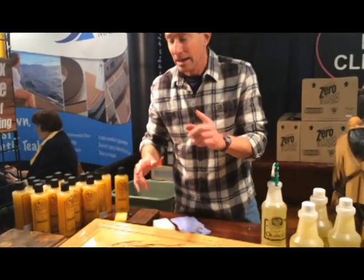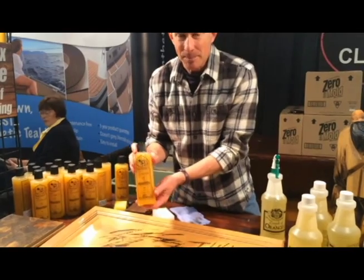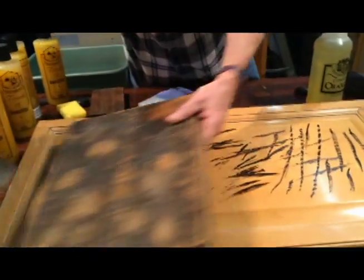We've also got another great product. This one is called Beeswax. This is pure natural beeswax. Beeswax is nature's way of restoring wood. I've got a couple of samples here. Take a look at this old dull dry faded table leaf. That's a maple table leaf from a hundred-year-old dining room table.